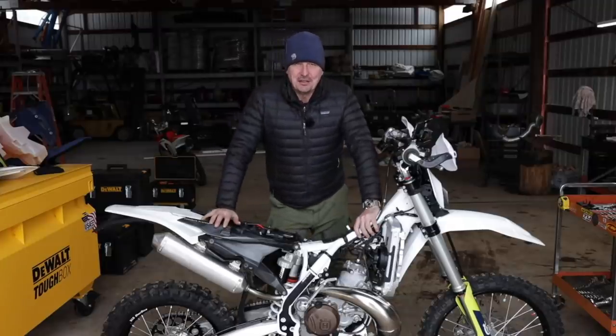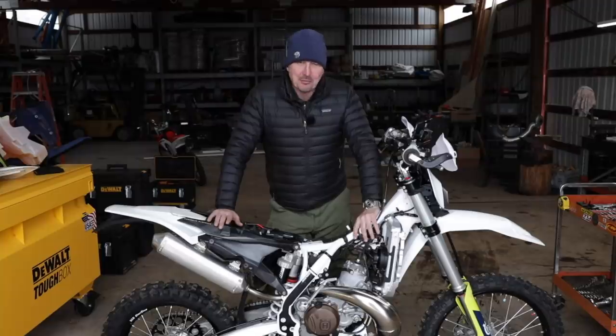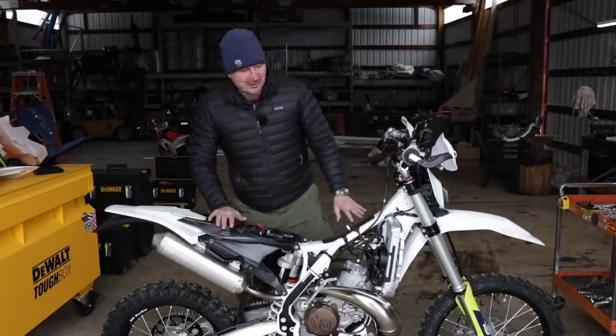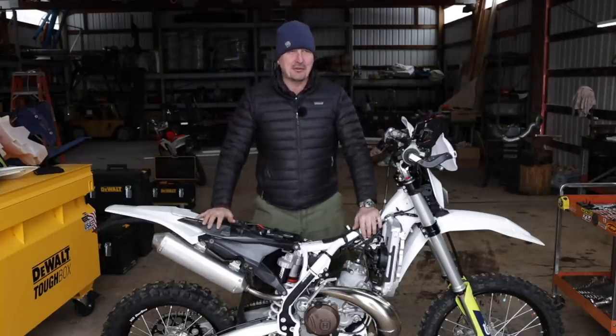Welcome back to the shop. About four weeks ago when I picked up this bike, I said I was going to leave everything stock. Well, that's completely changed, primarily because I didn't know what I was talking about, truth be known. I've done a ton of modifications to make it more suitable to this area.